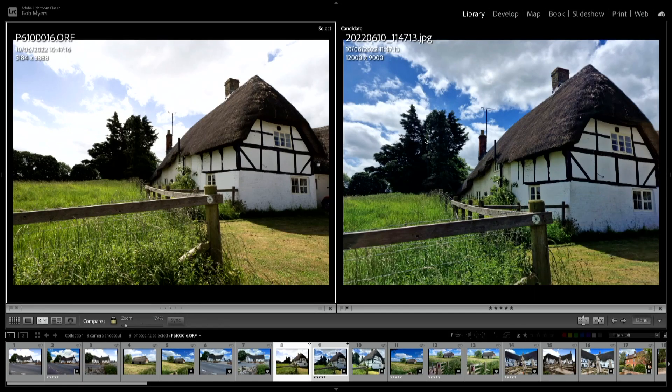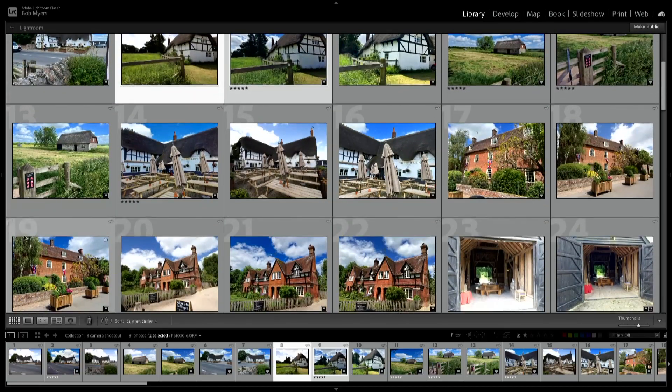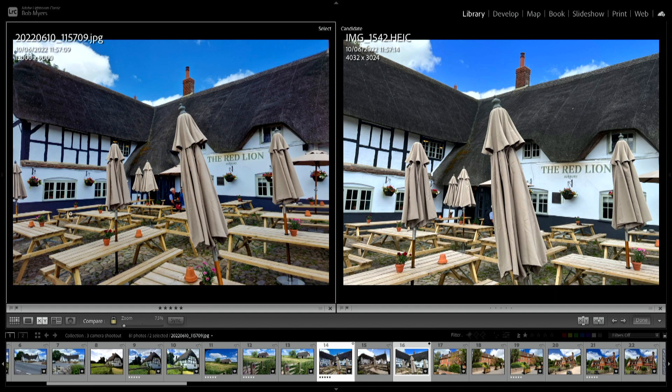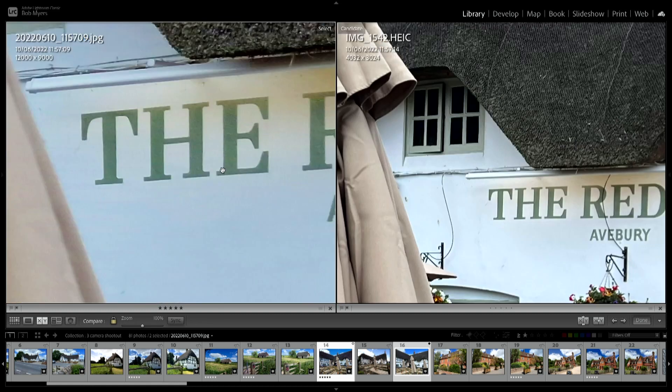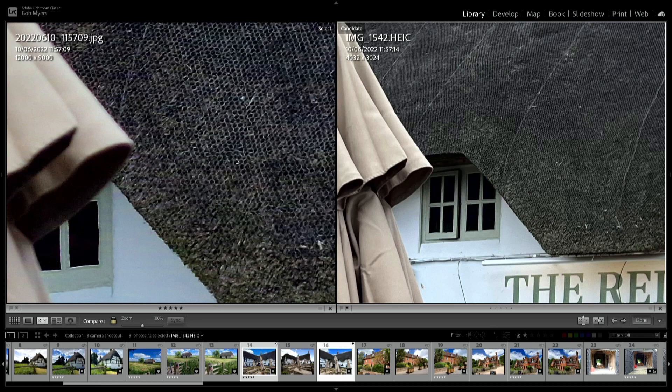In the 108 megapixel mode on the Samsung you can't shoot RAW — it only shoots JPEG — but I found that's fine because it looks lovely as it is and doesn't need editing. Now comparing the iPhone HEIC file against the Samsung: I still prefer the Samsung — it looks sharper without being over-sharpened. The iPhone image just looks over-sharpened, and look at the detail in the thatch — there's a lot more detail in the Samsung shot than in the iPhone one.